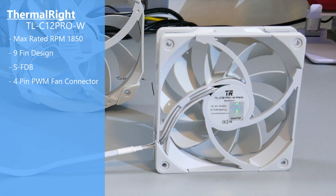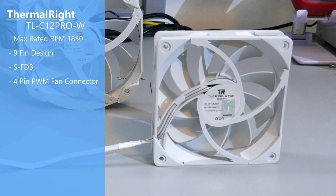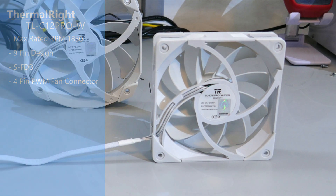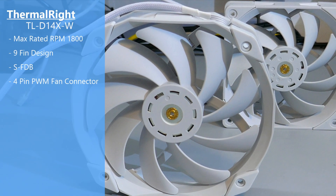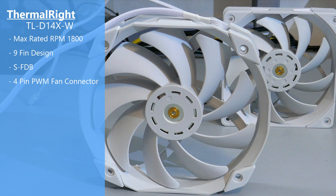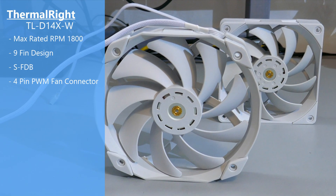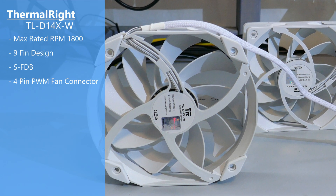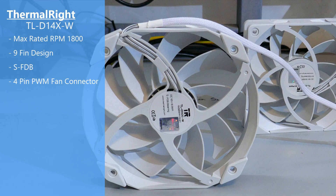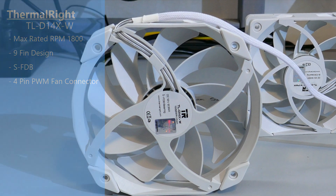This fan has a max rated RPM of 1850 and the bearing type is SFDB, a fluid dynamic bearing. The second fan is also a Thermalright TL-C12 Pro W. It again has a four-pin connector, nine blades, rubber pads on all corners, a max rated RPM of 1800, and the same SFDB bearing type.